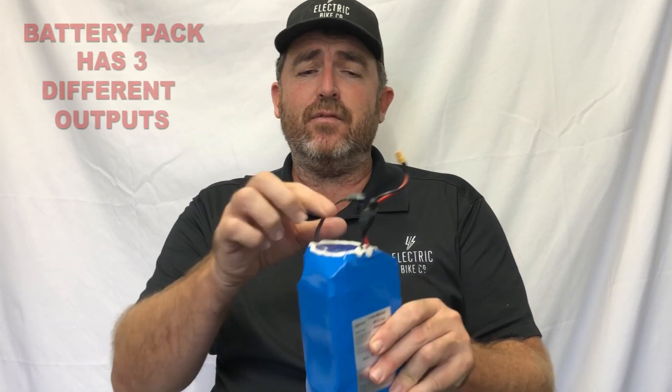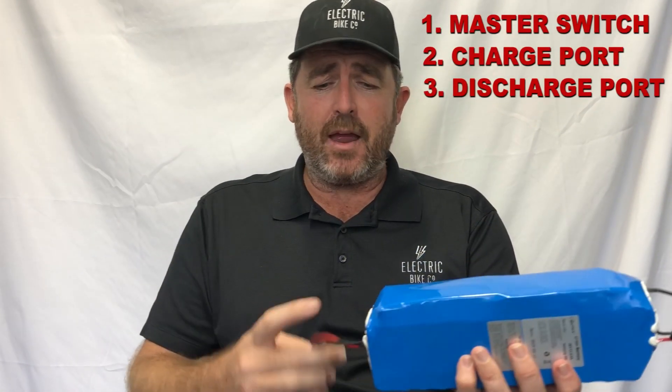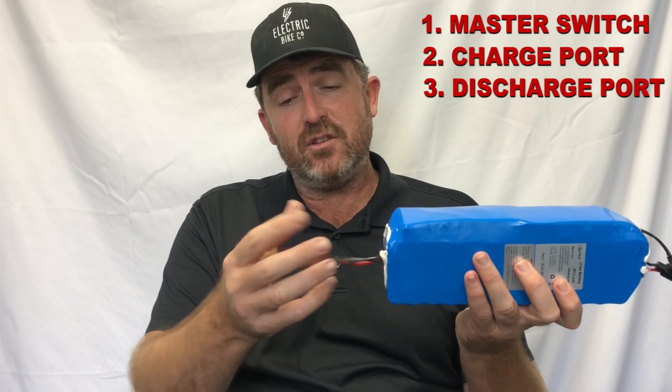The big part is the battery. What do you do with maintaining your battery once it's been sitting around for more than three or four months? I wanted to quickly explain something. Inside each of our battery cases is really a battery pack. This is a typical battery pack that you'll find in basically every electric bike, and it has three different outputs: one is the master switch, the other is the charge port where you actually plug your charger in, and then this is the discharge port — where you get your power from. Every battery is really similar; it's just a block with three different switches on it.